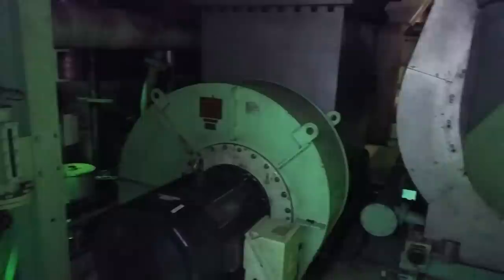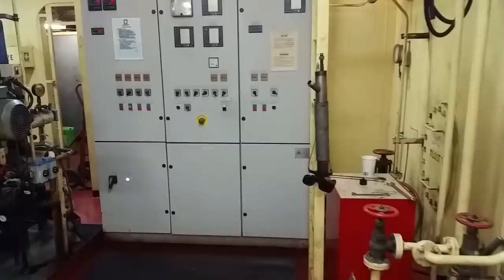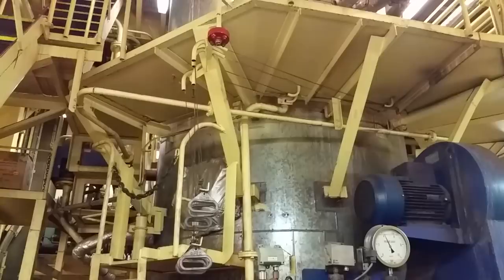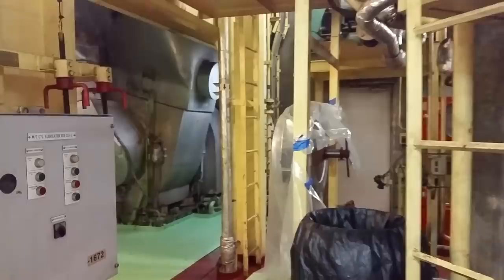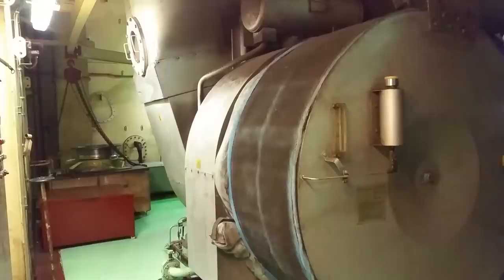Some spare boxes with parts. This is the after number two auxiliary blower — there are two of them, that's the after one. We're passing the after turbo now. These are the controllers for the auxiliary blowers we just passed. This is the boiler room — here's the controller for the boiler and the boiler registry. The lower end of the boiler goes up there, and the gauge glass water columns are all up there. That's the forward number one turbo — the silver unit — and the forward auxiliary blower.